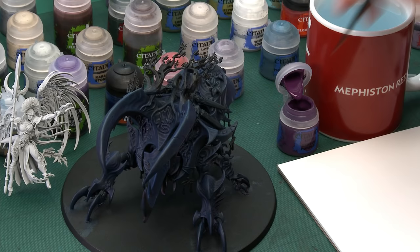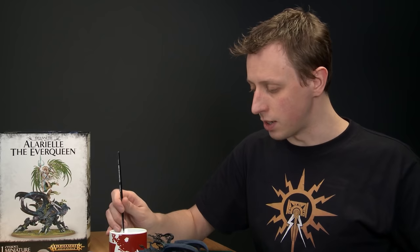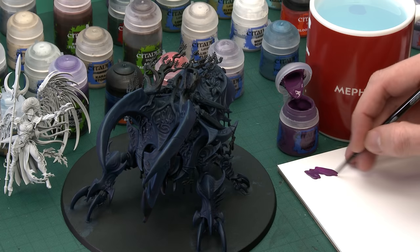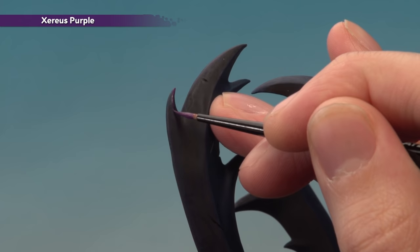Starting with Xereus Purple, use your small layer brush. Make use of your palette to control the paint — build up a little patch, add some water to thin it down, and use the palette to twist your brush to bring the bristles to a nice point so you have lots of control. You can test on the palette to make sure you can get neat lines. Look for all the sharp details on the purple areas and follow them with the tip of your brush. On the horn, follow the ridge down to pick it out. You may need a second coat to build up a strong colour. Take your time and be as neat as you can.